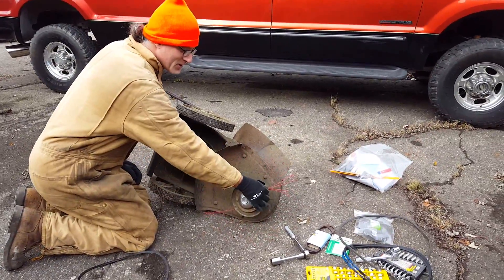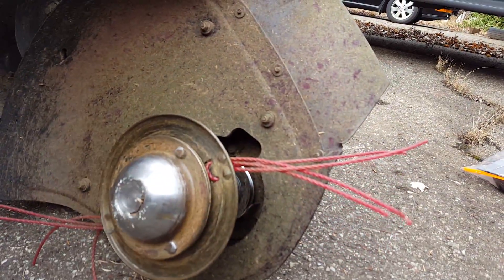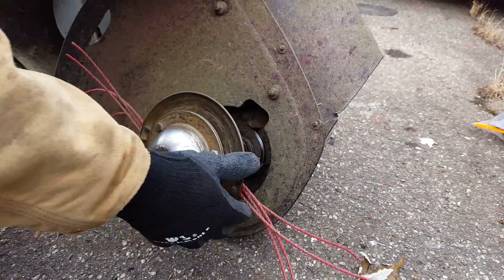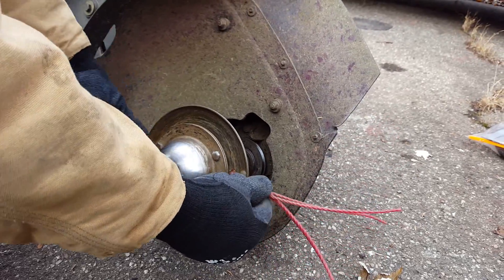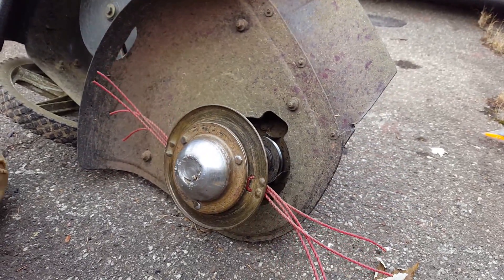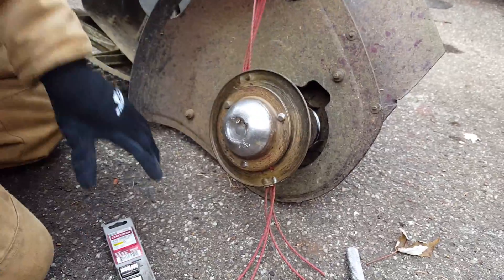We make our own little strings for the trimmer because the pre-made strings are kind of expensive. We put four of them on instead of two so that they'll actually hold in place. Now the first thing you have to do is take off this thing here so that you can get at what's underneath.